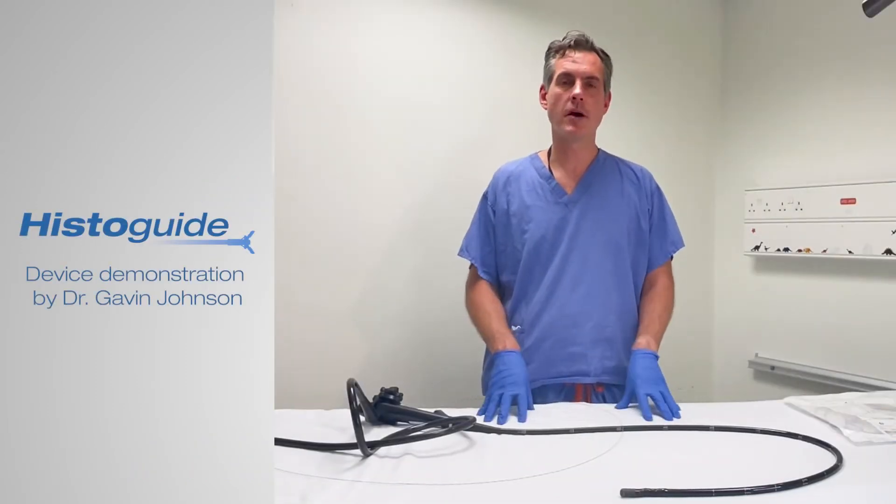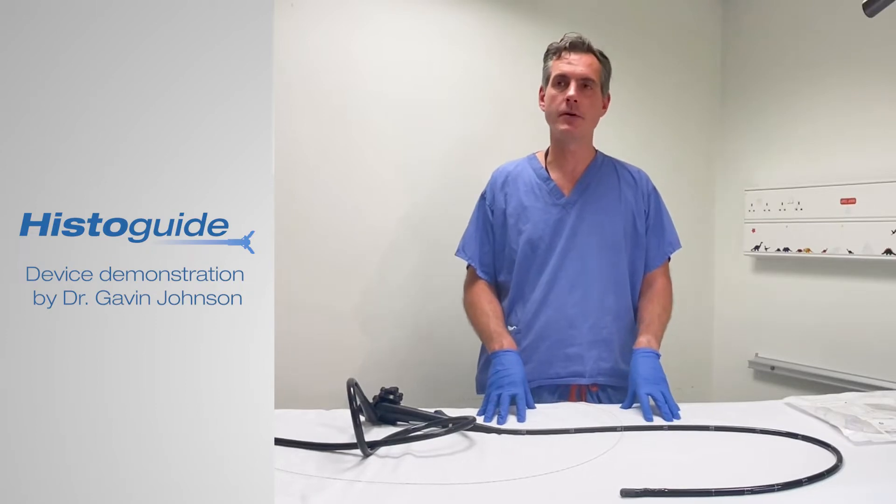Hi, Gavin Johnson with you again here. I'm going to demonstrate to you the Histiguide wire-guided forceps.